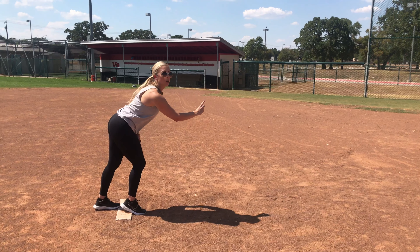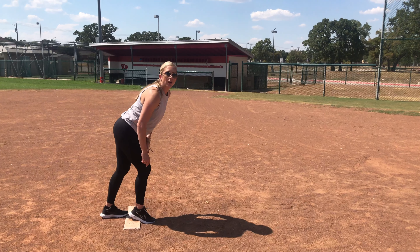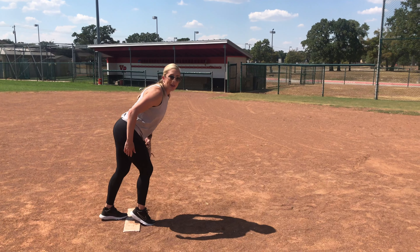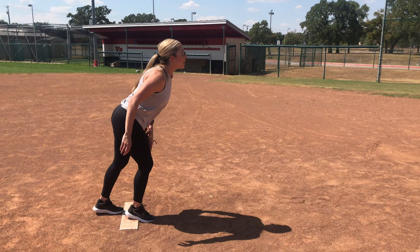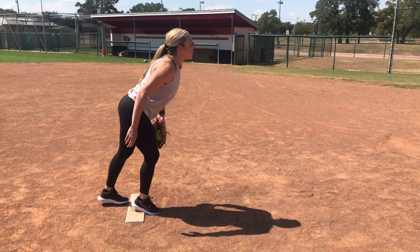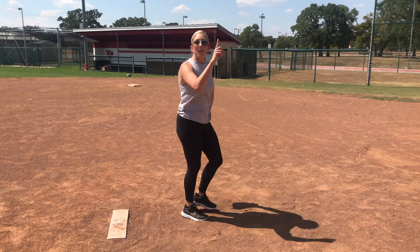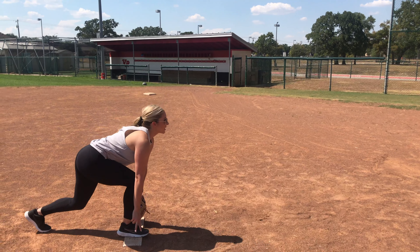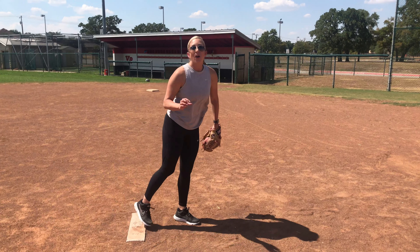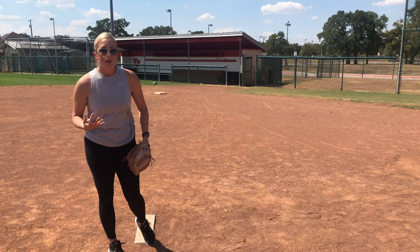My chin is moving forward towards my catcher, my chin is over my knee, my knee is moving over my front toes, and my heel is lifting. At this launch position point, I can pick up my stride foot and I look like an athlete here — I could push off, I could jump up. It's just like being a sprinter in a sprint position ready to push off. That launch position is critical for velocity and overall athleticism.